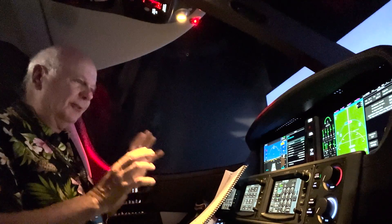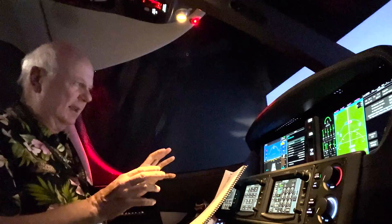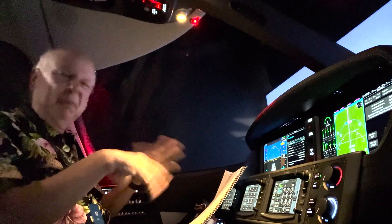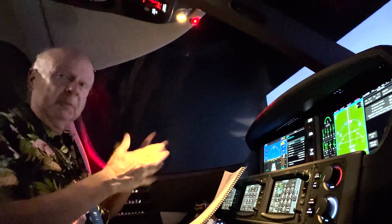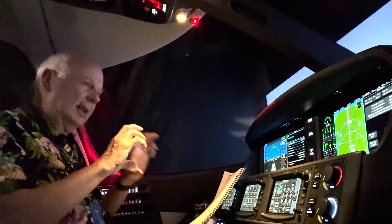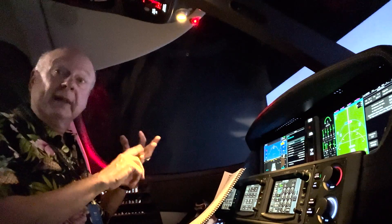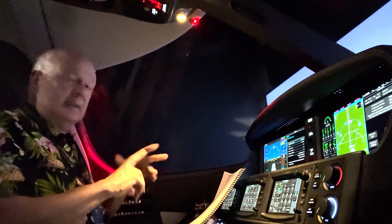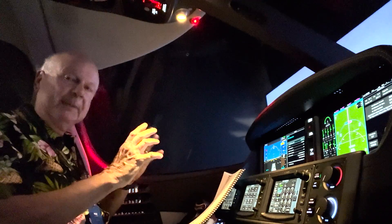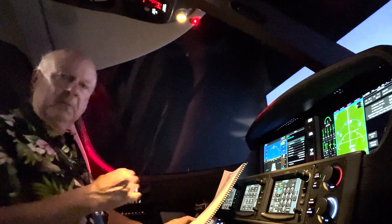So what you've got for your checkride and for the test in between, you've got to do these memory items. And I have a couple of pages of them. They're not bad once you get used to them, but initially you go, oh my God, there's a lot of memory items in there. They're both items such as limitations like weights, temperatures and icing and flying, and then also procedures in the cockpit for emergencies.